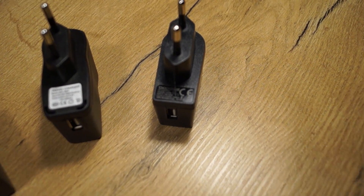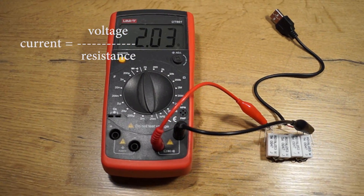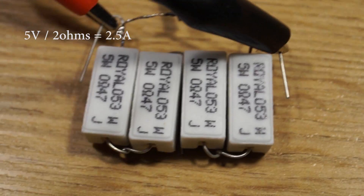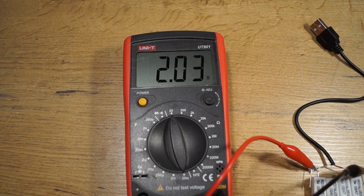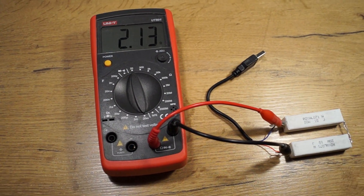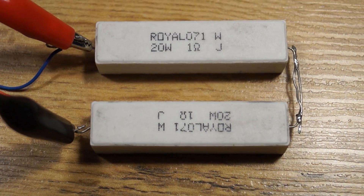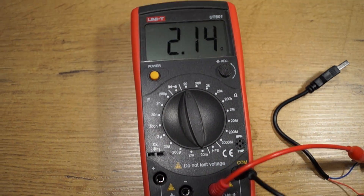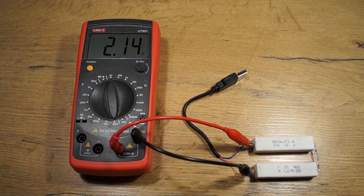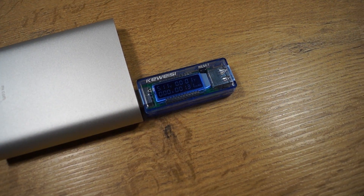The last one is from a dodgy phone. Because we are testing 5-volt chargers, according to Ohm's law we have to apply 2 ohms of resistance to draw 2.5 amps from the charger. I didn't have 2-ohm high-power resistors, so I had to solder some resistors in series. I will use this simple power meter which displays voltage and current.